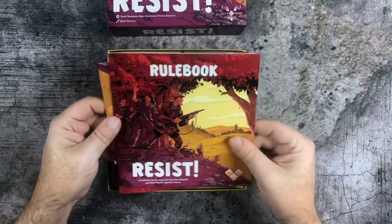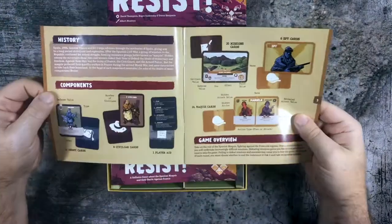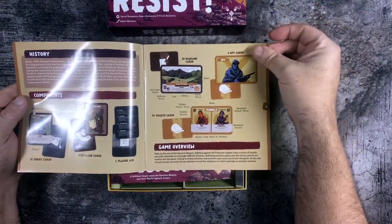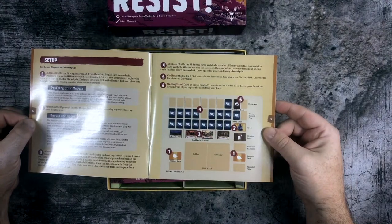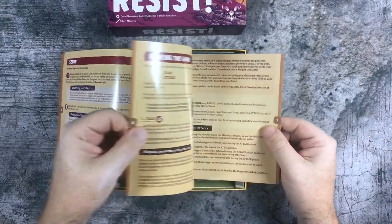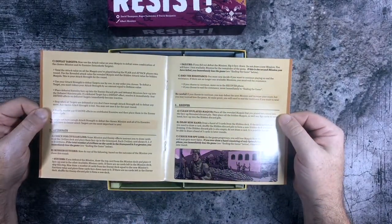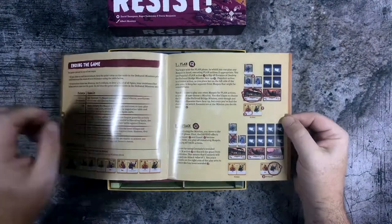So let's take a look. Resist — here we have the rulebook, scenario book. It feels a little heftier than I would expect for a solitaire game. There's a specific layout of the cards — I know this is going to be crying out for a custom play mat. Nice consistent styling. That doesn't look too bad.